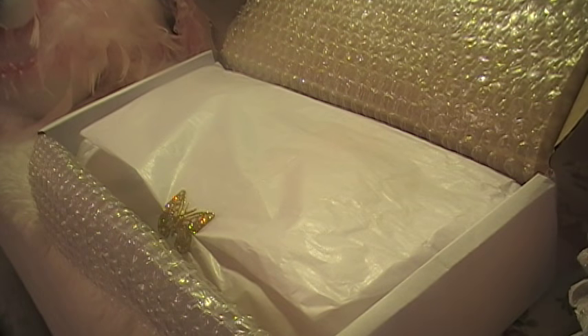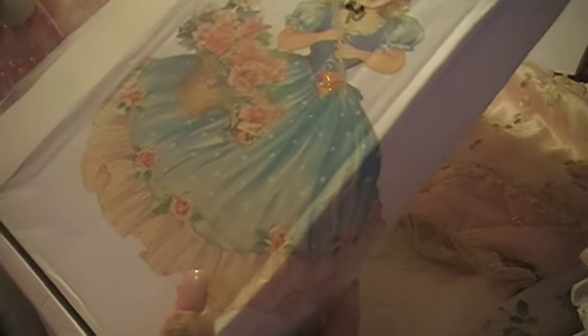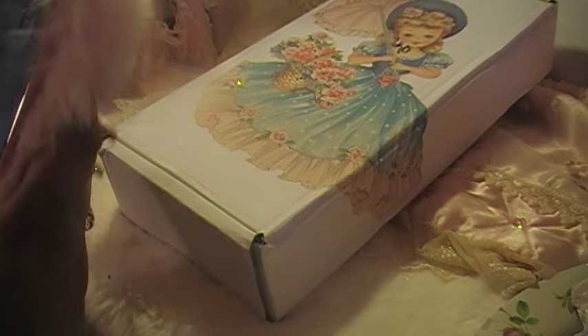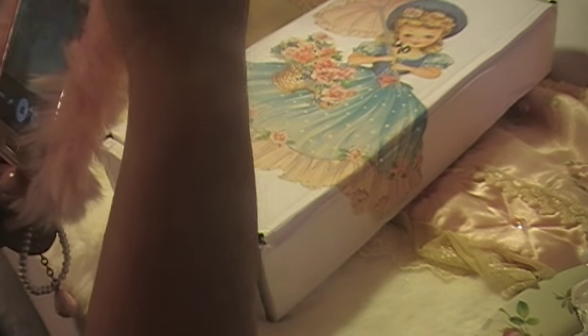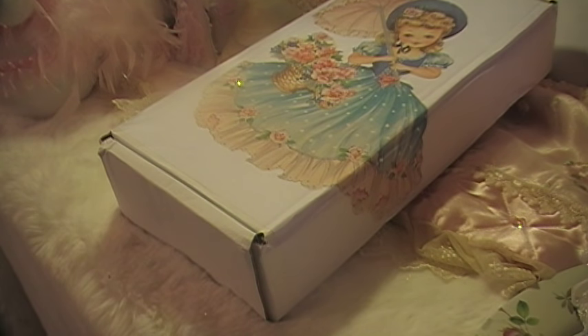Okay, let me take a picture first — let me take a picture of this gorgeous box. Let me see how I'm gonna do this. It's really gorgeous. This is so pretty. Okay, all right, I'll take a picture later, I'll just take this off.